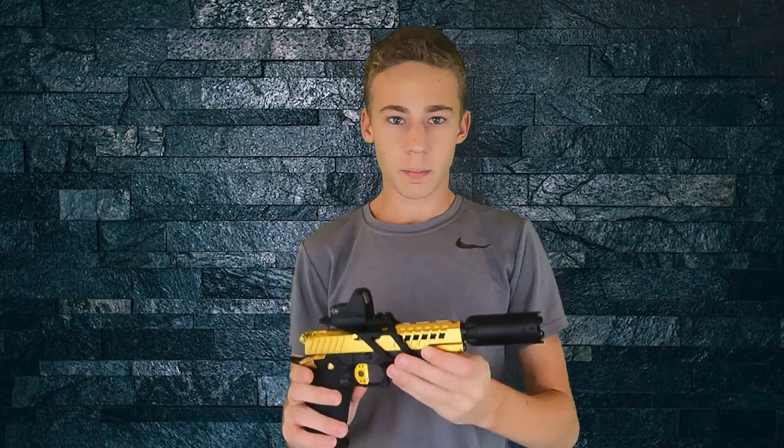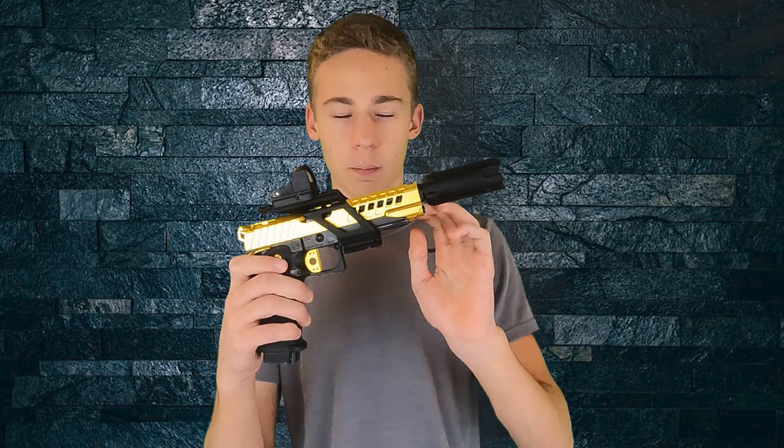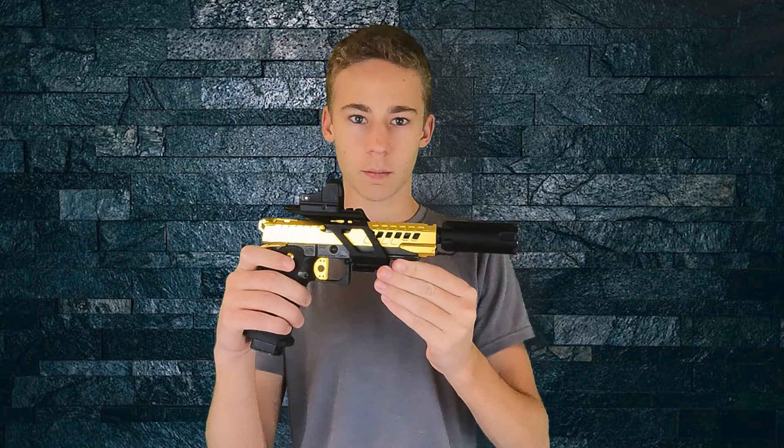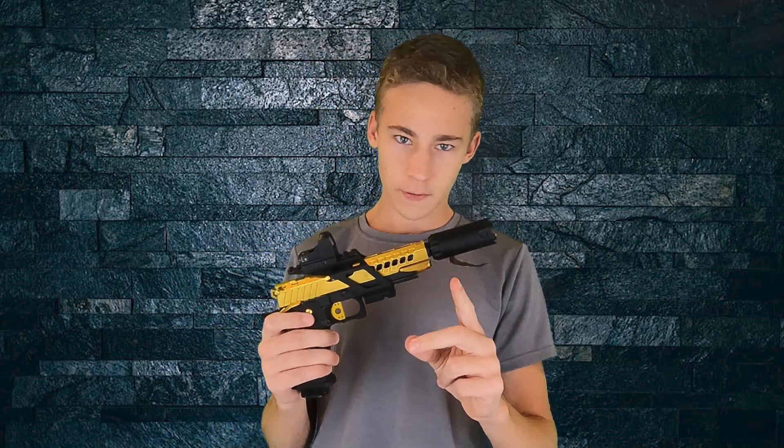Alright guys, I hope you did enjoy the gameplay! If you wanna check out the pistol I was using, I will have the build in the description below, and you can get all the parts for this pistol at LA Kappa Customs. If you do decide to do that or get anything else from their store, make sure to use code HVA, all capitals.